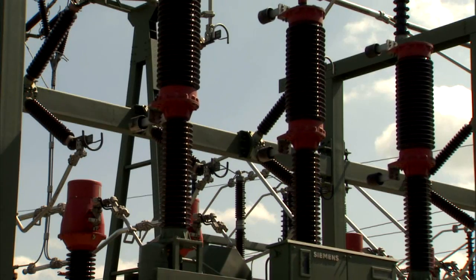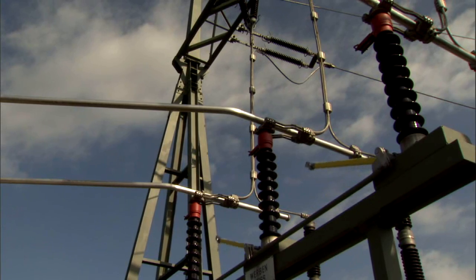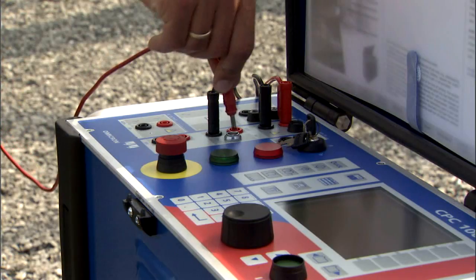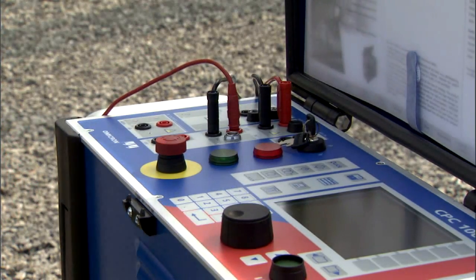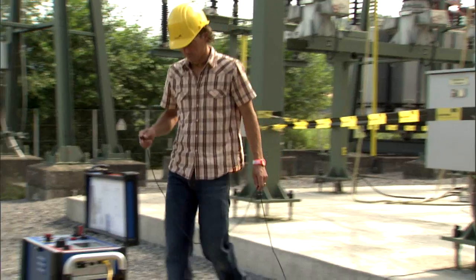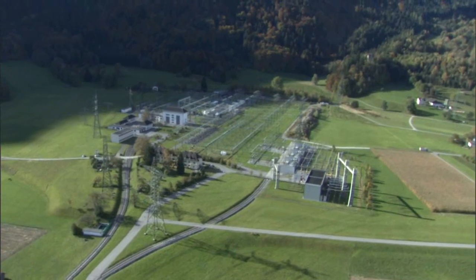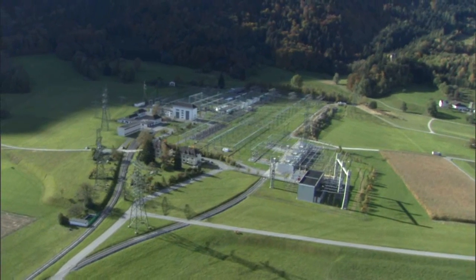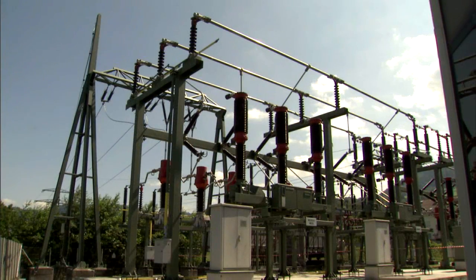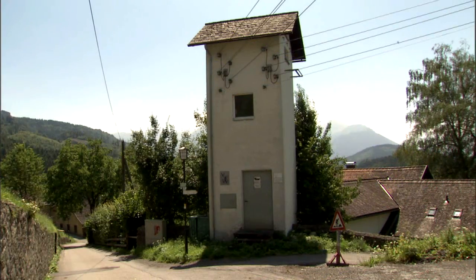The power line is taken out of service and connected to the test set. The overhead line or power cable stays grounded at the remote end for the duration of the test. The distance of the remote ground connection depends on the size of the grounding system under test, and should be at least 10, or better 20, times the diameter of the grounding system.